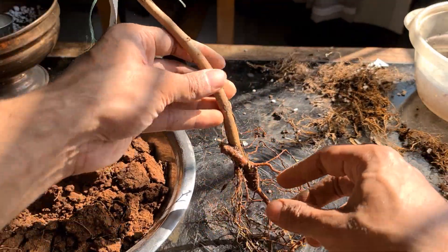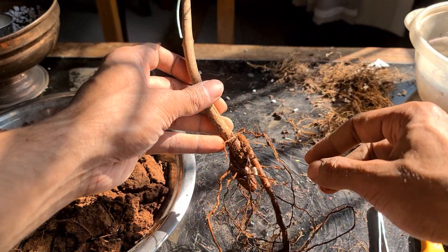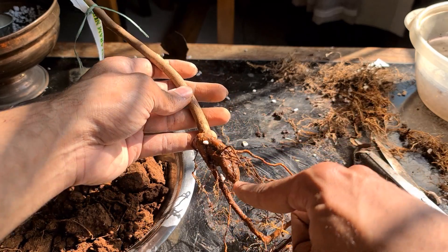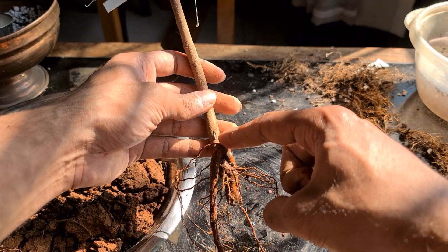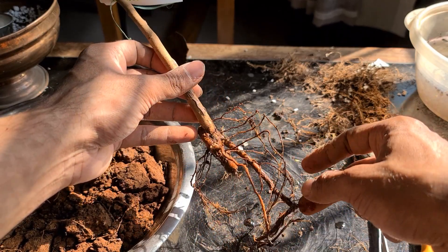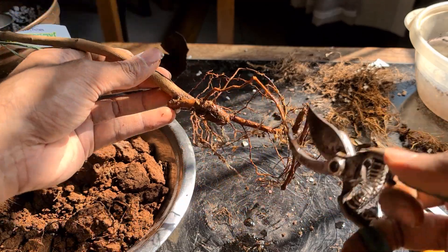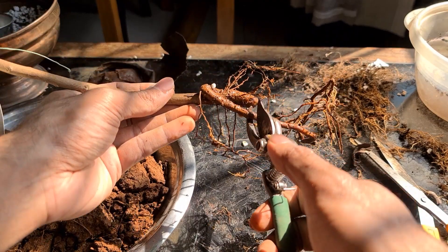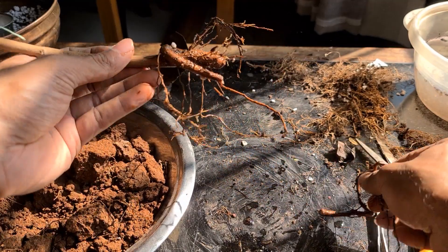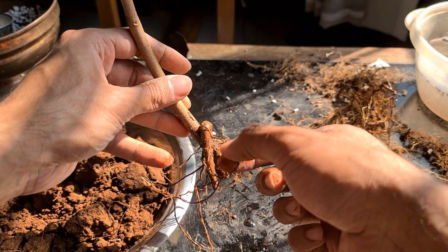Now we'll have to work on these roots. This is a highly deformed root that I'm able to see — the root is going down, then up, and then down again. This is the kind of root we are dealing with. Definitely we'll have to remove that for sure. We're ready to trim this off step by step, and this one, which is a highly deformed root, we'll have to prune it.